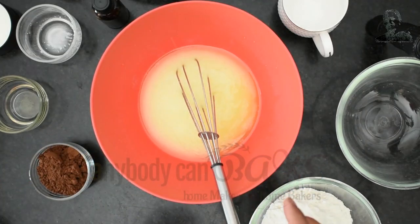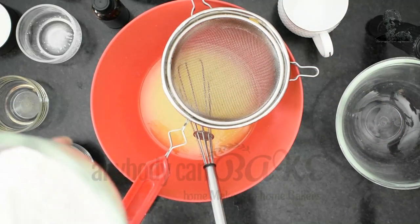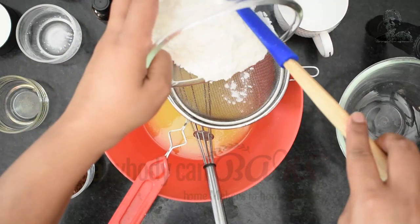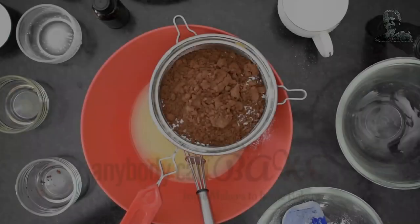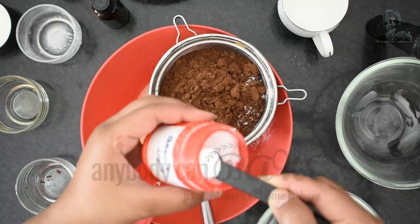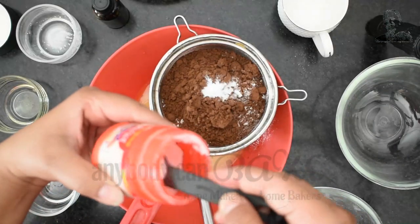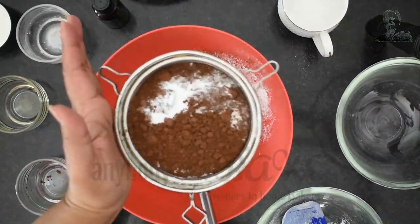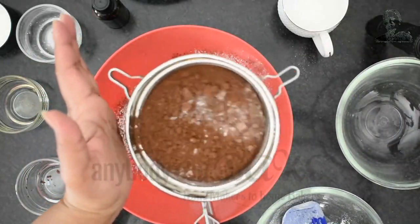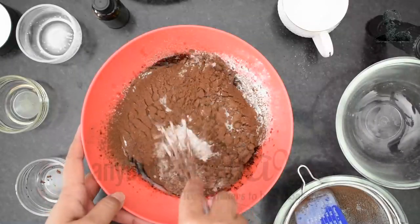Our wet ingredients are ready and it's time to add the dry ingredients. In a sifter, add 125 gram maida, 4 tbsp cocoa powder, half teaspoon baking soda, and 1 tsp baking powder. Sift all the dry ingredients together into the bowl of wet ingredients and start whisking again.